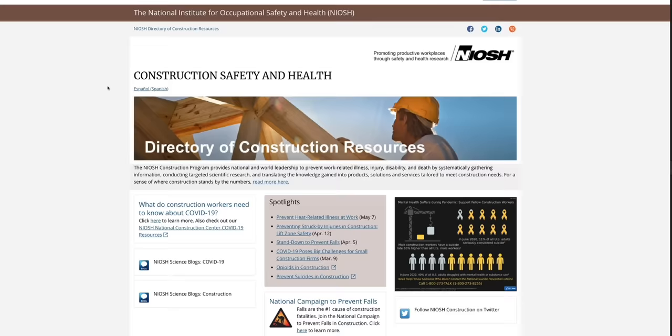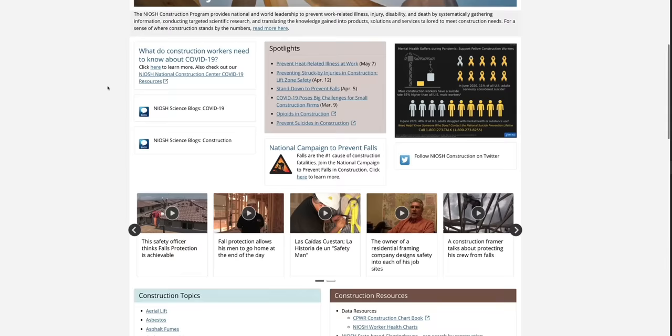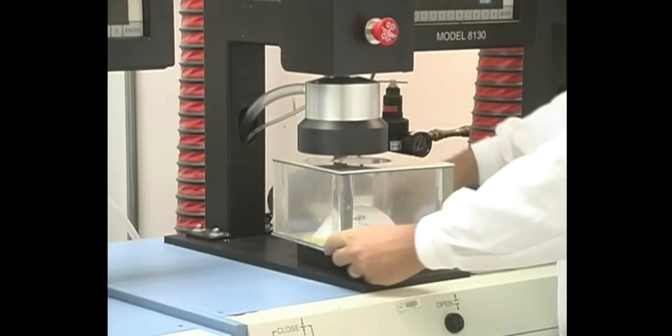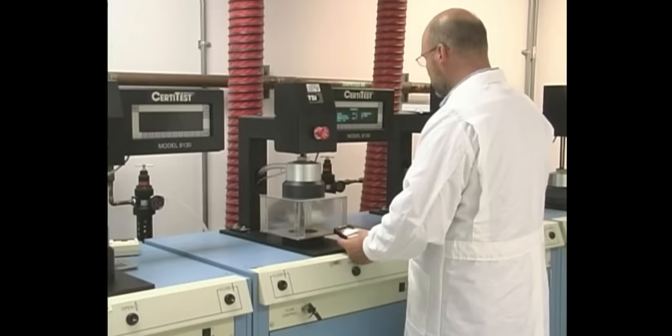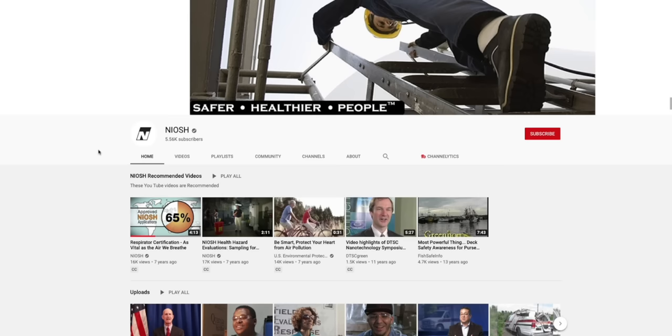Now that you understand the rating letters and numbers, let's talk about NIOSH and why they are so important. NIOSH tests and certifies the majority of the respirators on the market today. At their lab, they test particle sizes down to 0.3 microns and they test agents that can degrade the filters, like oil aerosols and type N filters. They test all respirators with a salt solution or other methods to verify that the filtering material is doing its job.